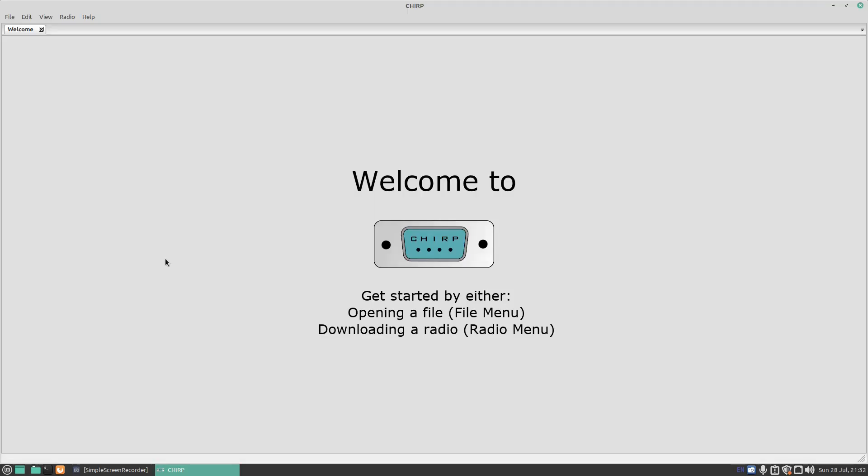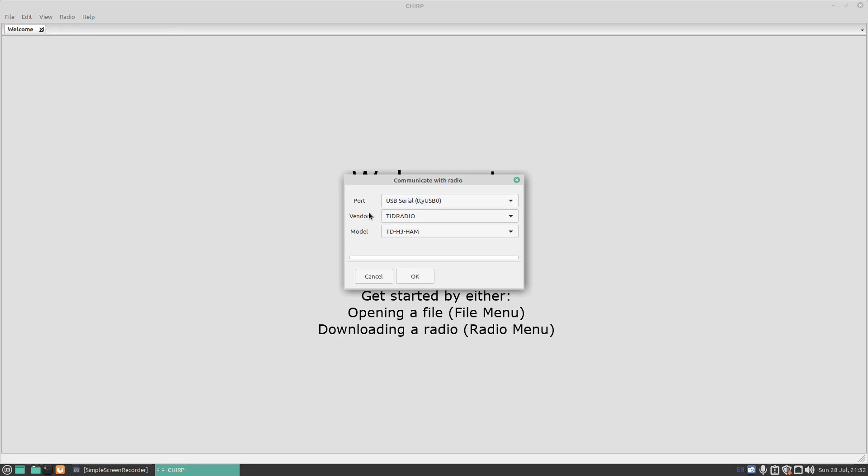With the radio connected to the computer via USB and switched on, press on Radio, press on Download from Radio, and here you've got Vendor: TID Radio and model: TDH3. If it doesn't appear in the list, just update to a newer version of CHIRP. If it doesn't read on HAM, try GMRS and try H3, but we'll do TDH3 HAM. Press OK, press OK again — it's going to read all the information off the radio.